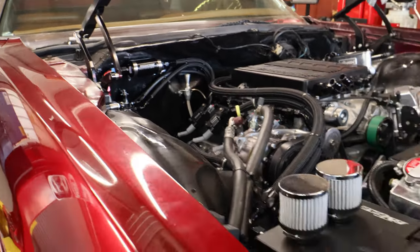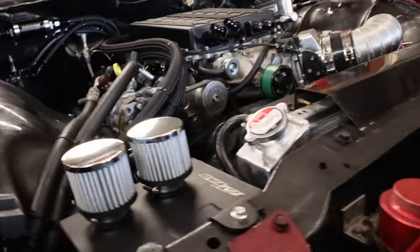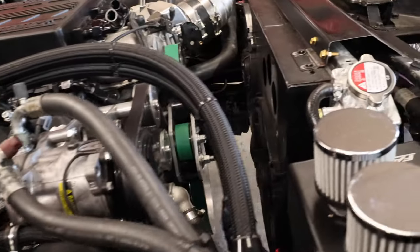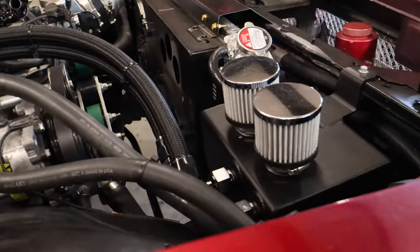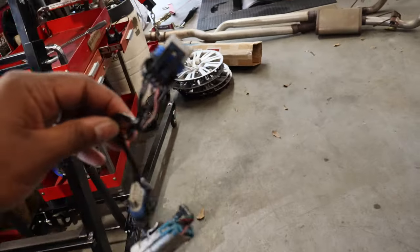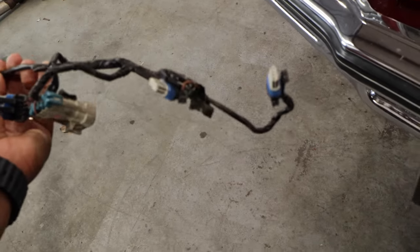Everything will be happier. So you think we're going to be around 700? I'm curious to see what it makes for boost — that'll tell me what it's going to make more than anything. I'm anticipating this car will make much better power than it did. People need to know, man.